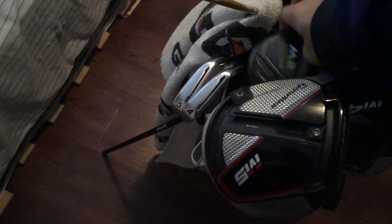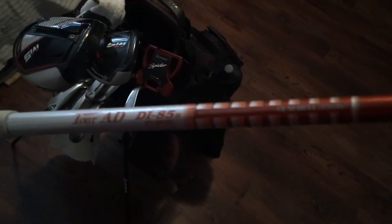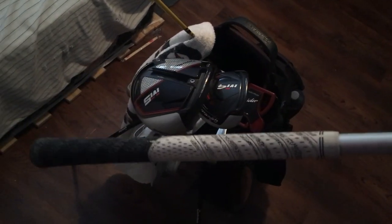For my hybrid, I'm playing an old M2 3 hybrid. I got a Tour DI85 stiff hybrid shaft in here, and a black and white multi compound grip.